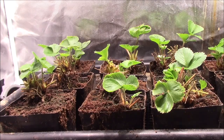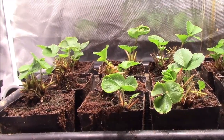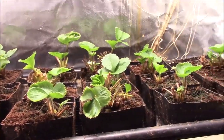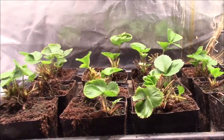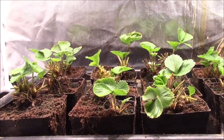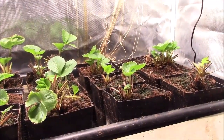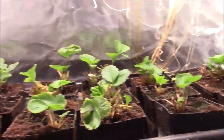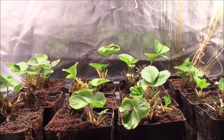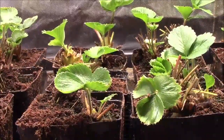Here we are one week later, and these are newly replanted strawberry plants, and the variety is Seascape. If we pan, you can see almost all of them have grown leaves and they look pretty healthy. I have one back in the far corner that looks like it might not make it, but it'll be pretty easy to fill it in when the plants start to run. Let's zoom in a bit and take a look at some of these.